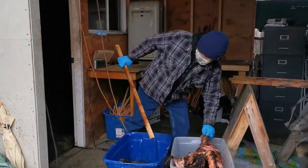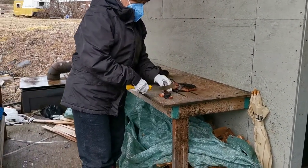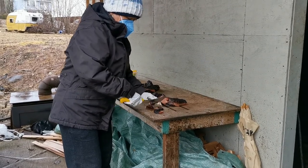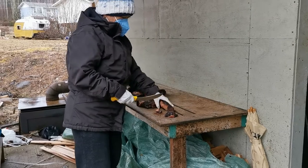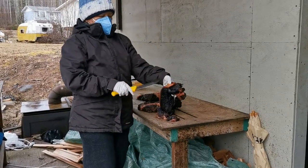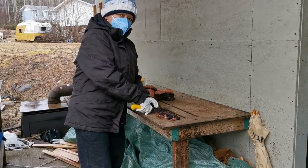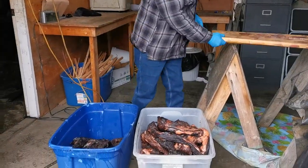These are being taken down after two days of smoking and now Winnie is cutting them into chunks and going to jar them. You can tell they're ready by the fat — before they were pure white, but you can see the difference now.